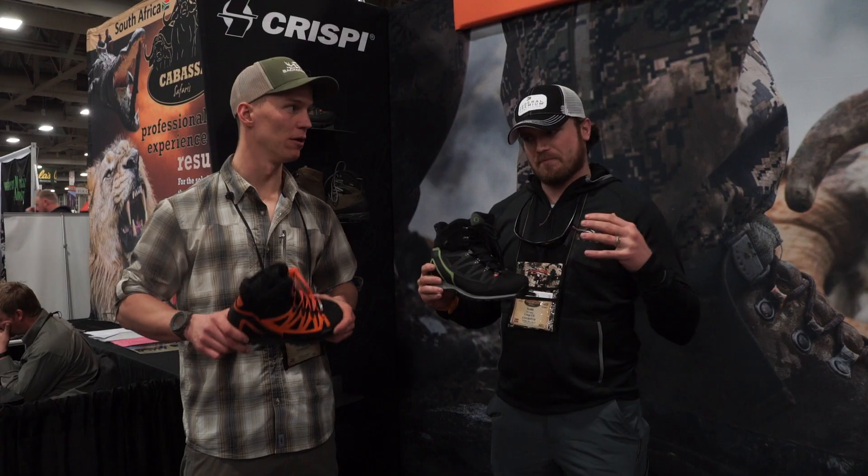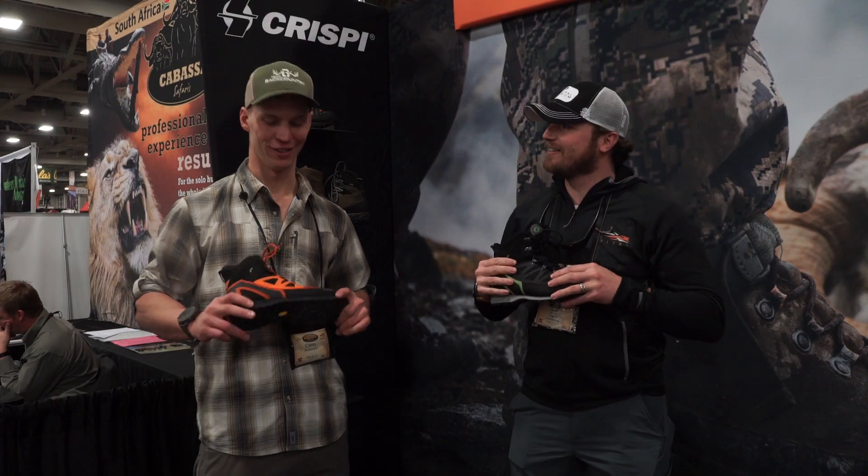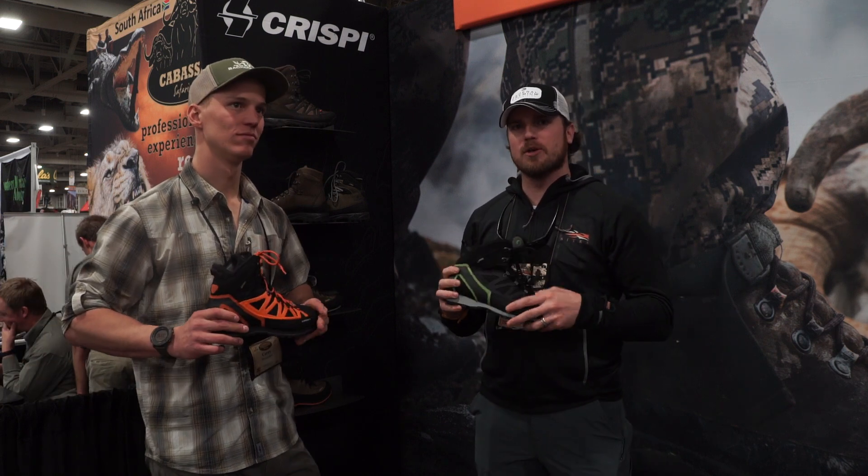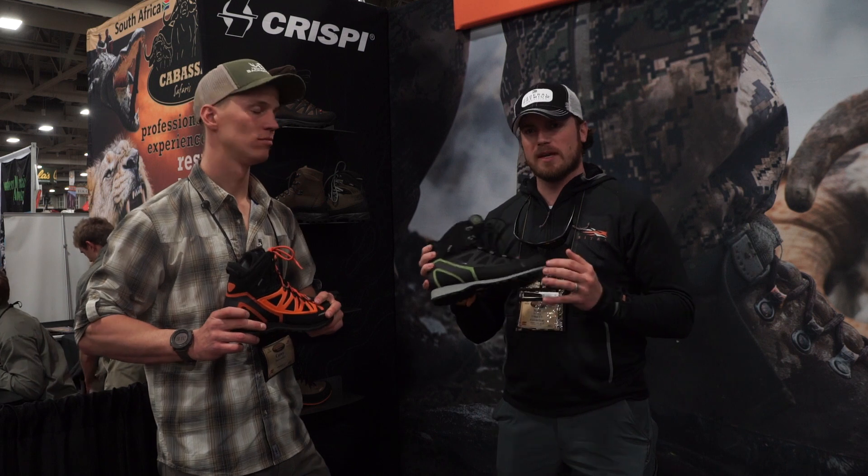It's still Gore-Tex, still Vibram — everything they make. We don't mess around with that. So this is called the Thor, and all these new boots for 2017 are going to be available in May.